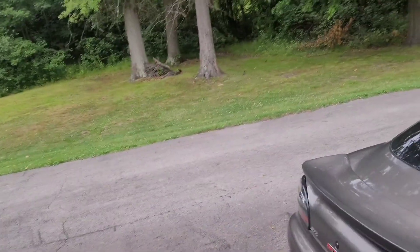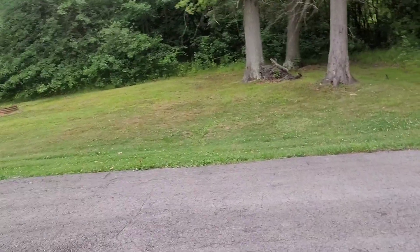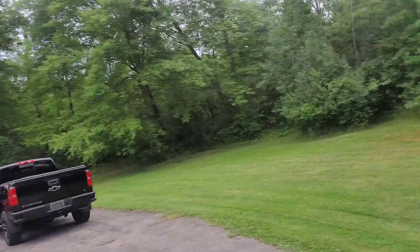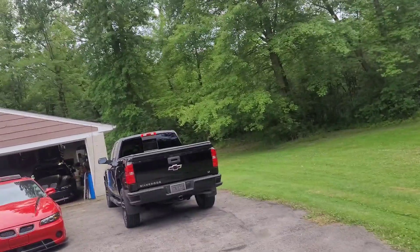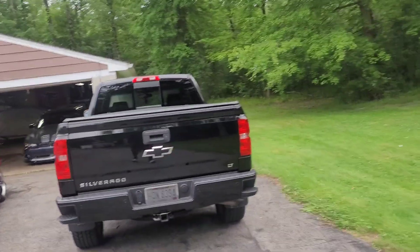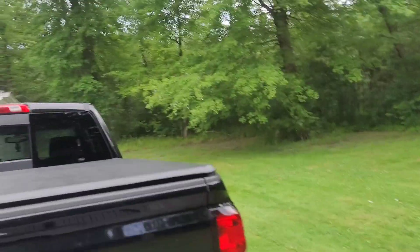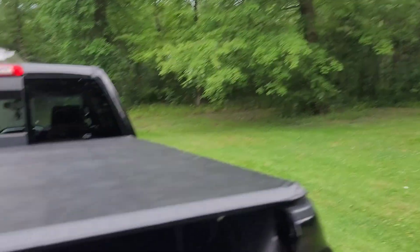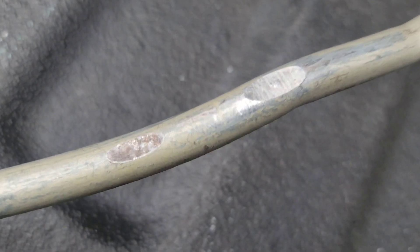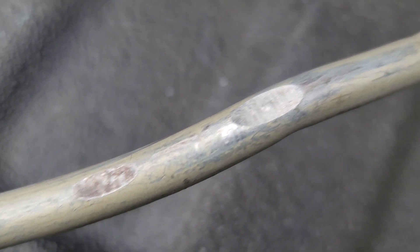I had a mishap that was totally my fault. My power steering line rubbed on my header and made a hole, so I had to replace the high pressure line on Hellboy. Shout out to my homies for getting that done for me — they didn't want me working on the car myself. You can barely see where the hole was, but it was shooting fluid right on my header.